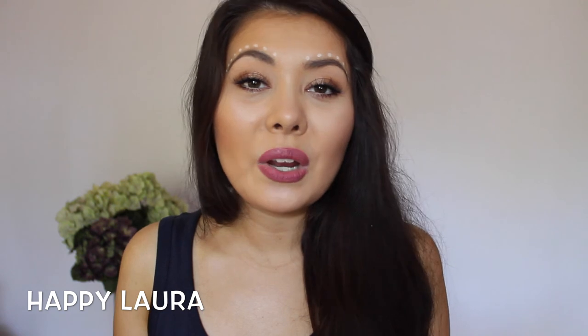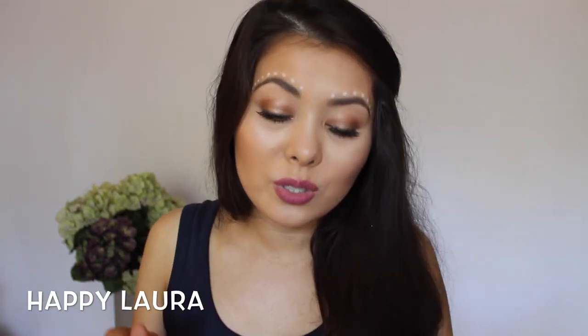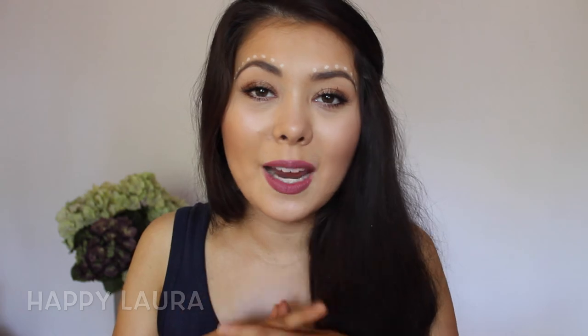Okay guys, that's the end of my video. I hope you guys enjoyed. Please don't forget to like and subscribe, and comment down below your thoughts on this video as well as future requests. I hope you're having a wonderful day and I will see you next time. Bye.